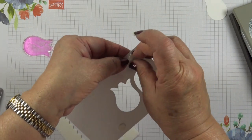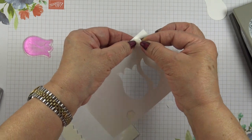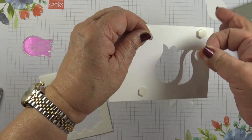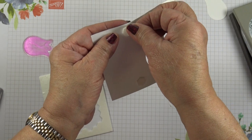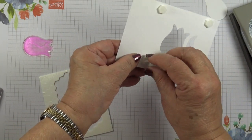You double-stack the dimensionals so that you can drop your stamp inside. But with the second layer of dimensionals, you don't take the backing paper off — you want to keep the backing paper on.